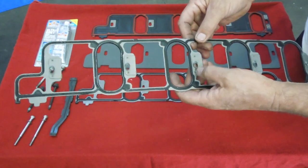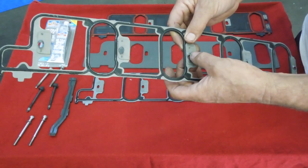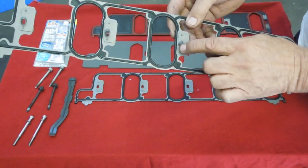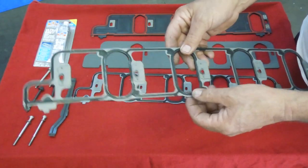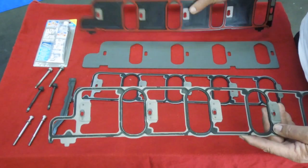The problem with these is if you have any kind of alignment problem — which is really close — it smashes this funnel and won't let the manifold come down and tighten up on the gaskets. So if you have these, the first thing I suggest is to grind them off or get the early model gaskets. Other than that, they're exactly the same — same kind of rubber, same kind of material. These are the replacements for this style gasket.